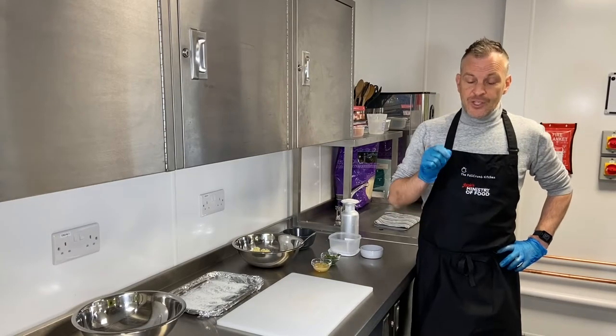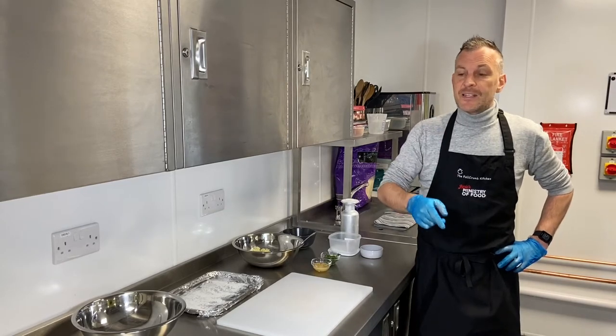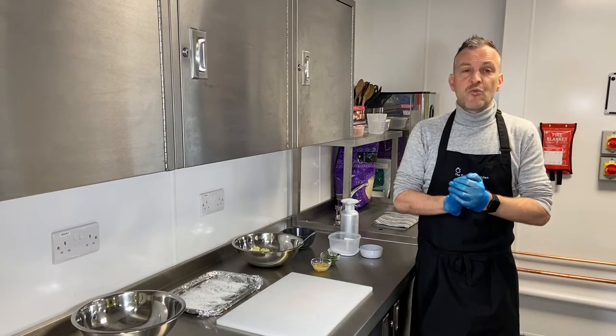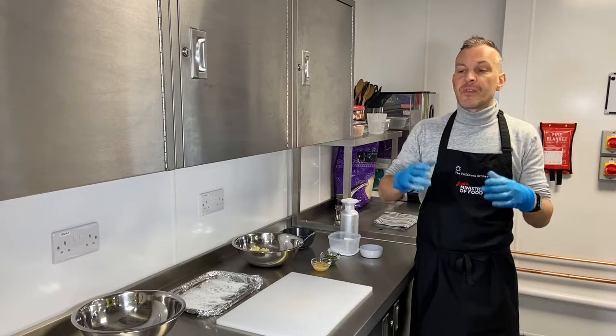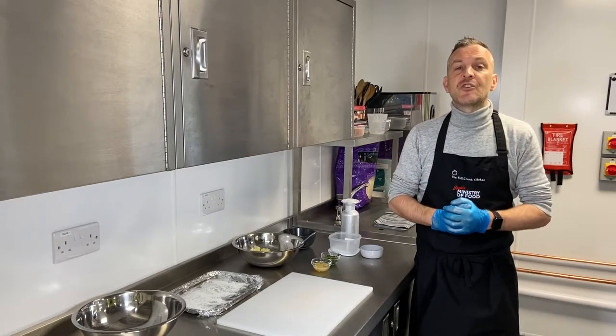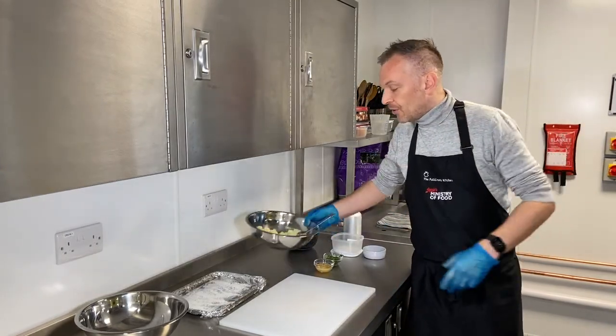This is a really simple recipe — it's a great one to do if you've got children, grandkids, nieces, nephews, or any community setting as well. It's a great way of using up leftover mash. If you've had a roast the day before and you've got some leftover mash, with a few simple ingredients we can make a really delicious fish cake.